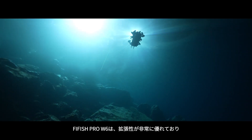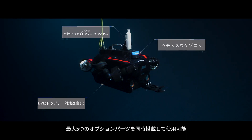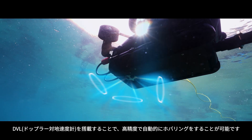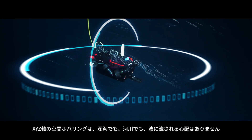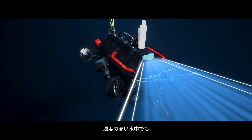The W6 is an extendable industrial-grade underwater ROV platform with great compatibility for various modules, featuring five module ports. The DVL system enables the W6 to hover at exact coordinates in three dimensions — X, Y, and Z — even in complex turbulence conditions. Additionally, the W6 can add the image sonar Blueprint 750D for low-visibility water conditions.